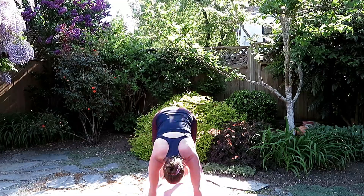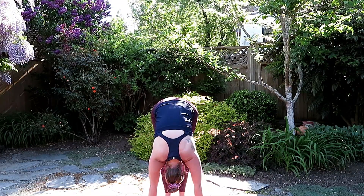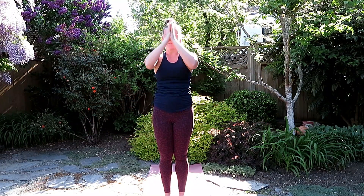Looking between the hands, bend the knees, jump, step or walk forward. Inhale, halfway lift. Exhale to fold. Inhale, press through the feet, brings you all the way up. And exhale, release.